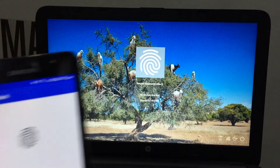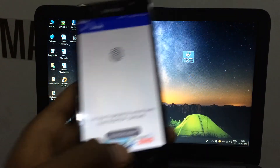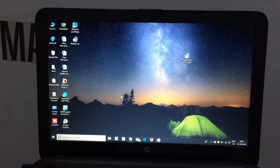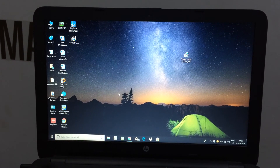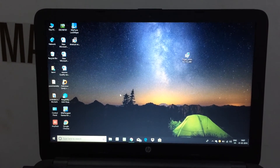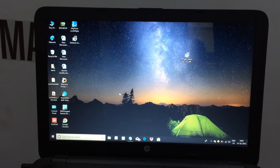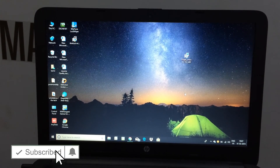Then we will unlock it. The main rule is to install your application. You have to connect with your laptop and phone. We have to connect with Wi-Fi — for example, we have a hotspot. We have to connect with the laptop to unlock it. It's a simple process.